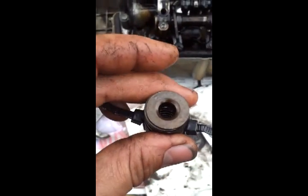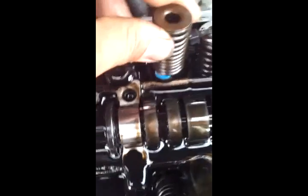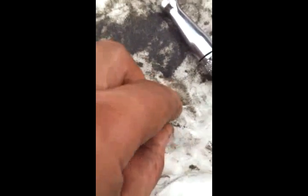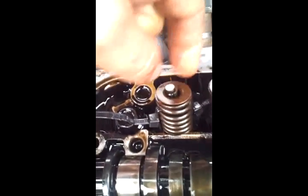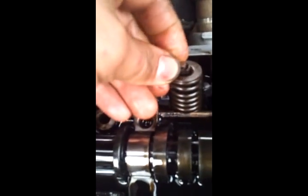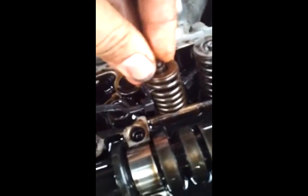Put your spring top back in, give it a push down — you can see there's plenty of room to put the retainers on. Get your two valve retainers, one and two. Then pull your valve up like that and make sure it all seats in nice and tight — see how they both look the same.